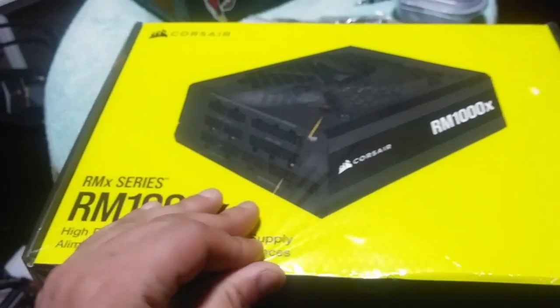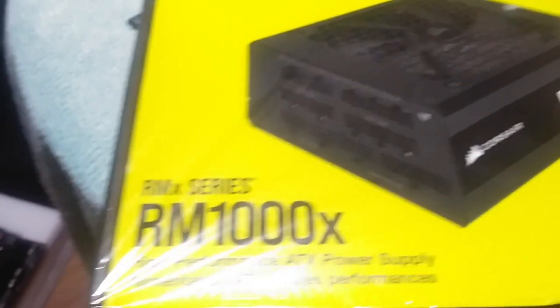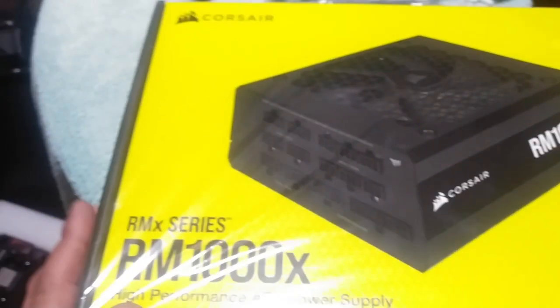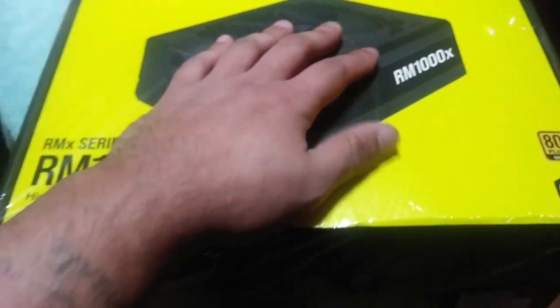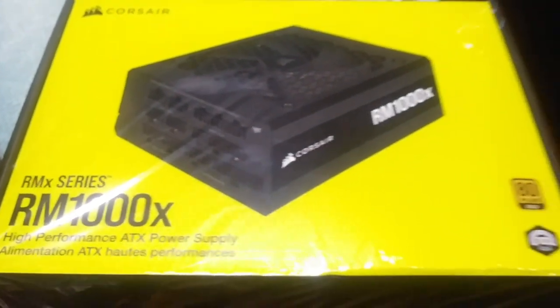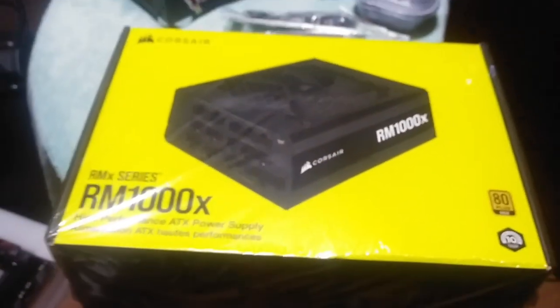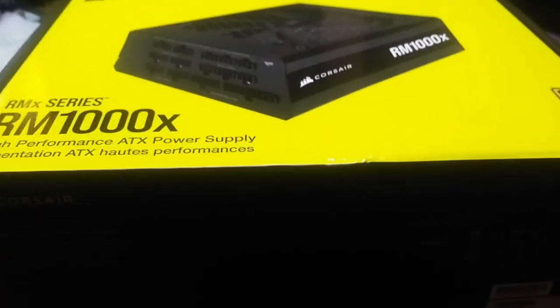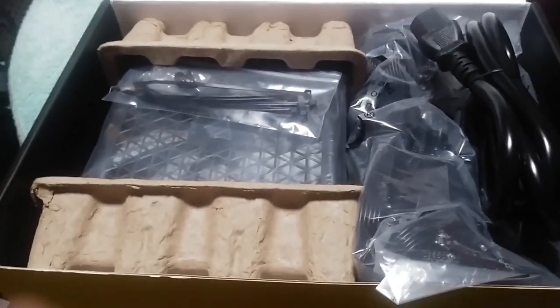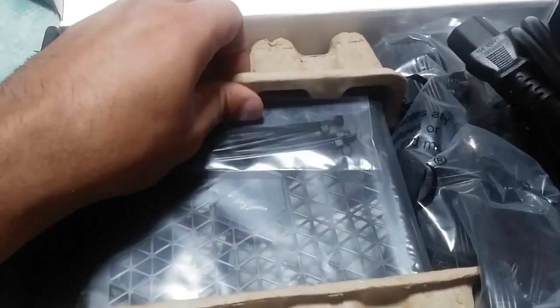Those are things you want to take into consideration, but overall I find it's an awesome power supply. It's worked for me, it's still been working, and I just feel comfortable with the fact that I can plug other things into my PC and not worry if there's enough power coming out of it.